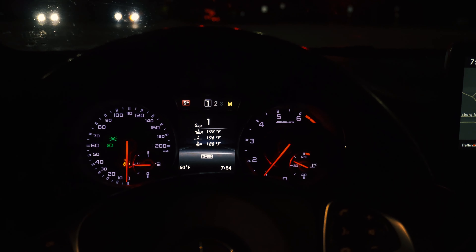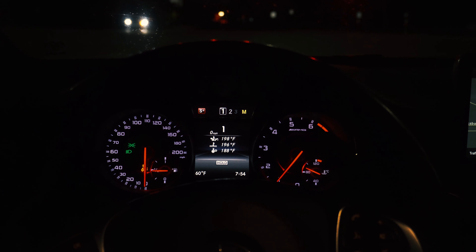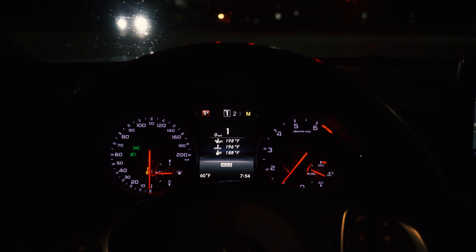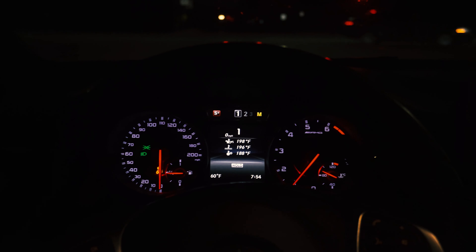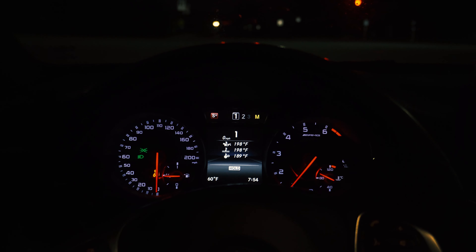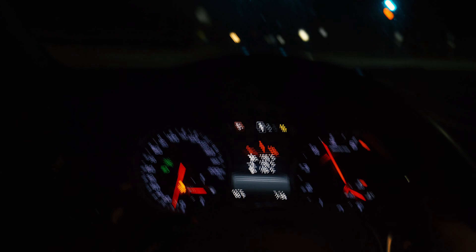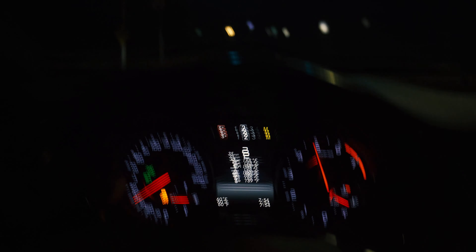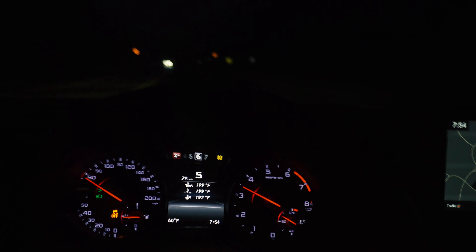This is supposed to be a lot softer of a launch than the race start. So you basically hold down the brake and hold the accelerator down until you get to about 3K RPM, and then you let go. And there you go.